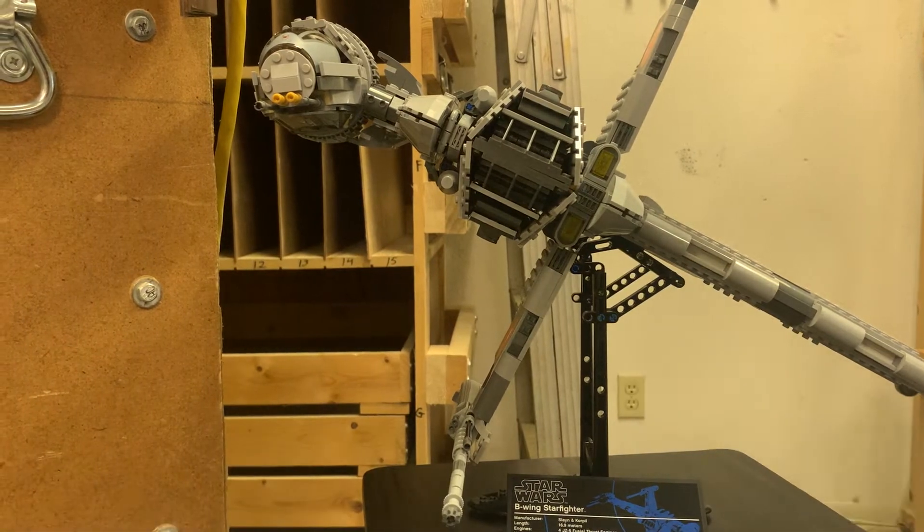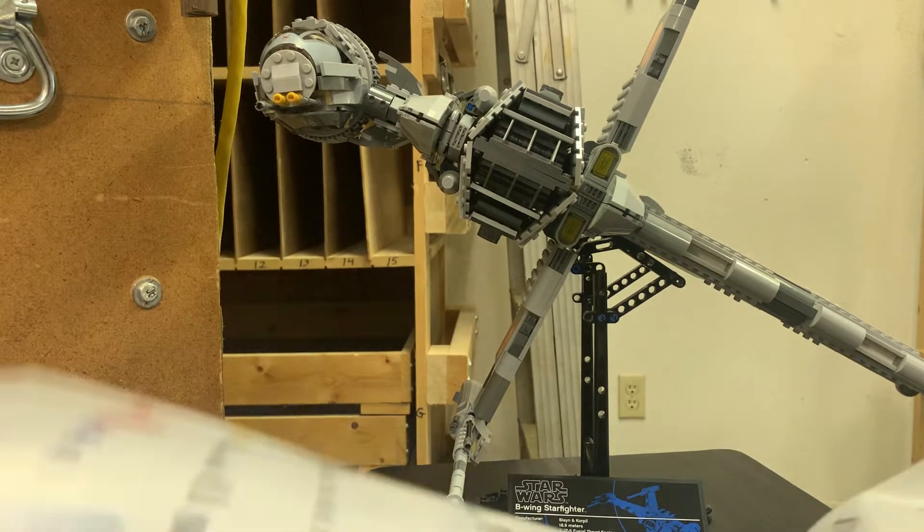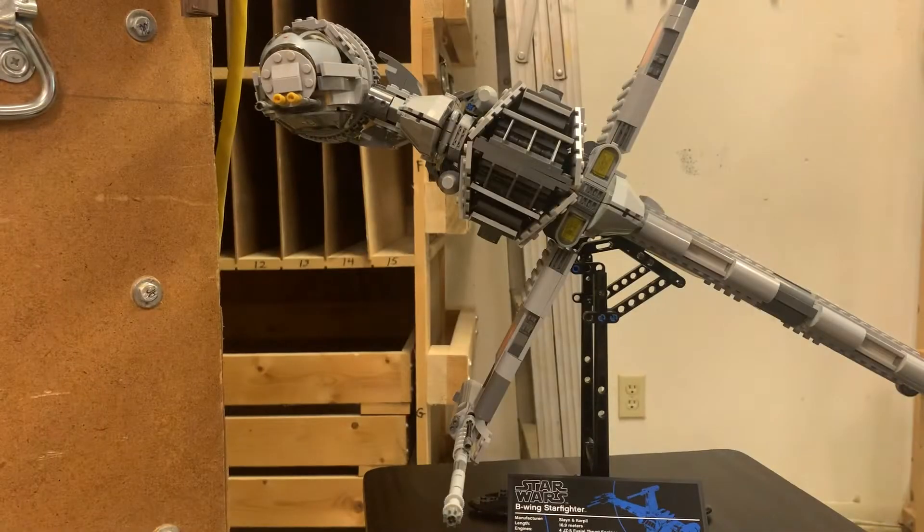Unless there's a standard Catwoman whip piece as well. Nope, it's on the big turret. But you can see it's got the classic gray instructions. It's got a stand, and it's pretty big. It also looks beautiful.